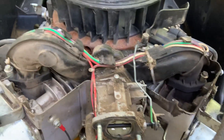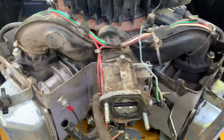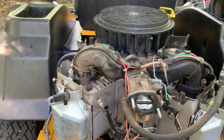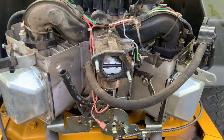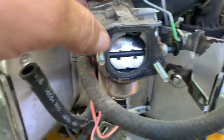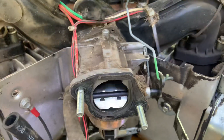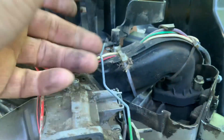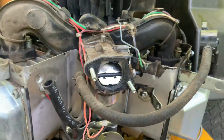Just take that thermal coil — electric choke, whatever you want to call it — off. You'll need to bend this bar right here just a little bit to make this flap do what you want in the different positions. Just tweak it a little bit with a pair of pliers and your fingers — it's not hard to bend — and you're good to go.